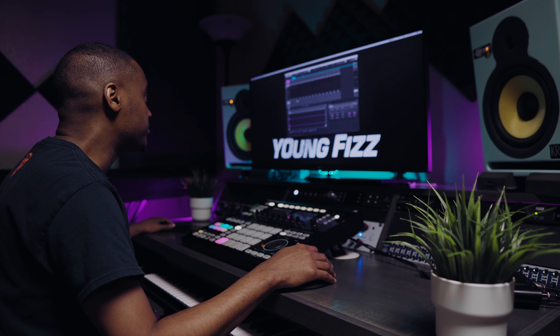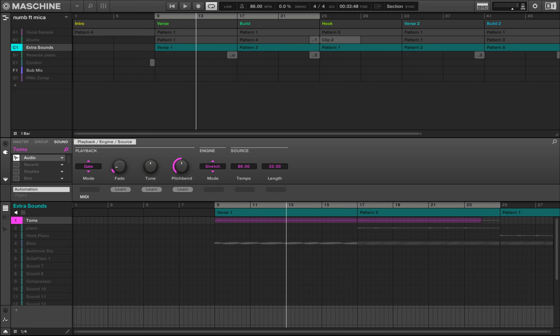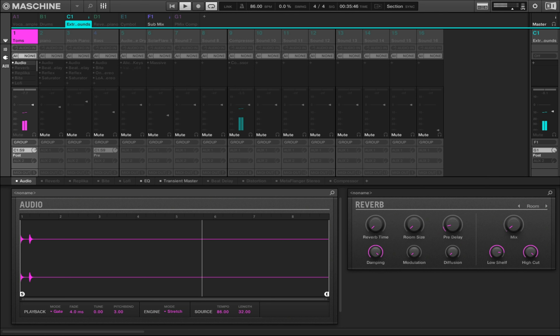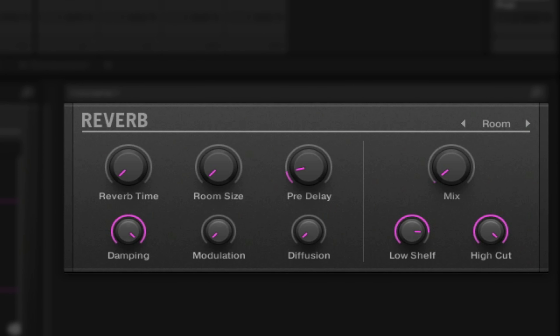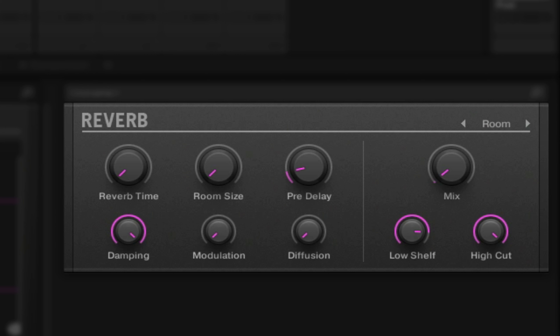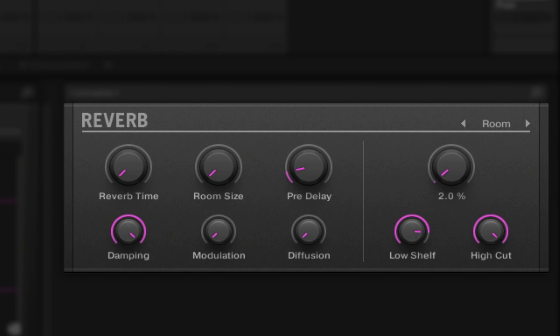The next thing I want to talk about is the toms. The first thing you're going to notice is the reverb, just giving it some space. This reverb is extremely subtle — it's at 2% mix.